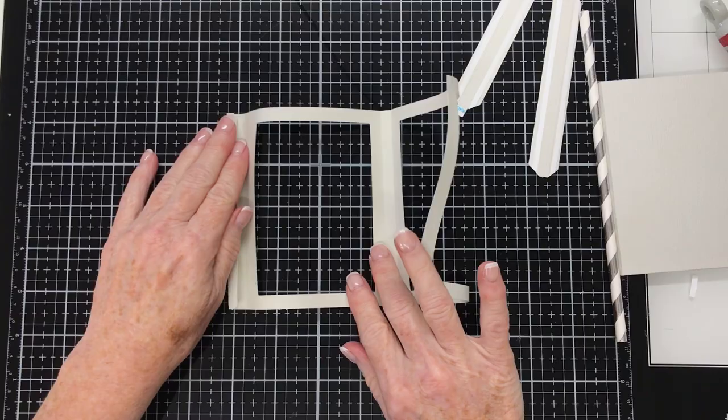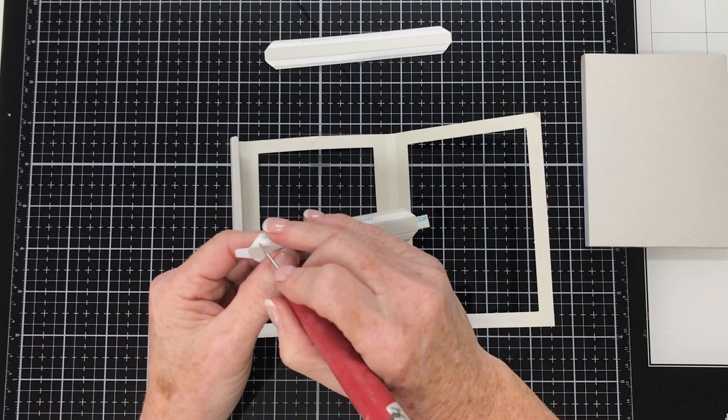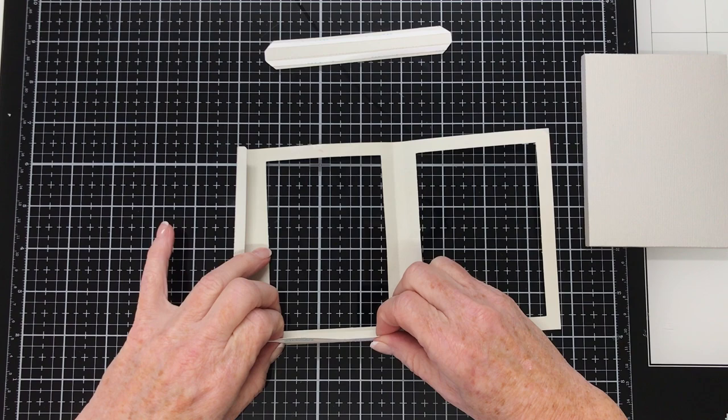Then we'll take one of the shorter pieces — the one with the two tabs on the end. Take the release paper off one side and position it along the bottom edge of this frame, taking care to line it up between the two score lines that are along either side of the window opening, so that the tabs on the ends will fold in. Just pressing that into place and it looks like that.